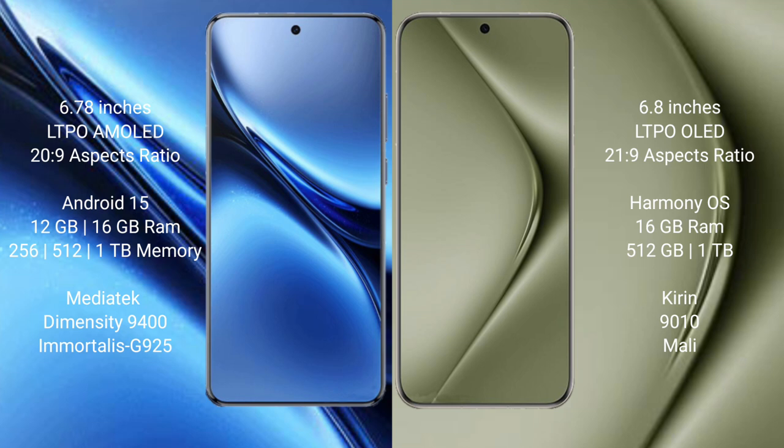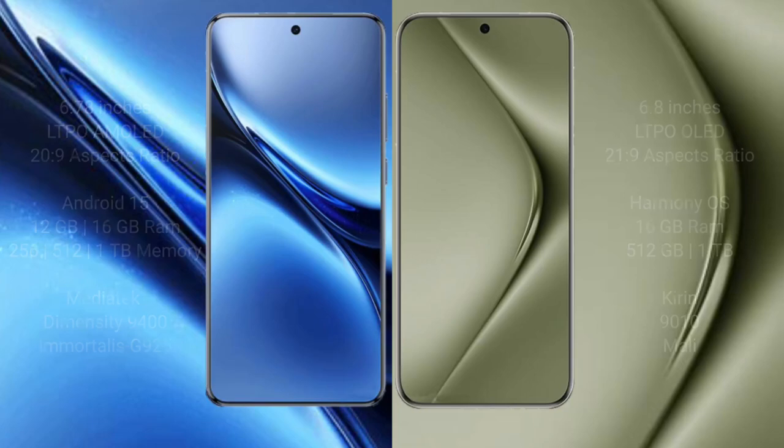The Vivo X200 Pro comes with 12GB or 16GB RAM and 256GB, 512GB, or 1TB internal storage, powered by the MediaTek Dimensity 9400 processor and GPU G9025. The Huawei Pura 70 Ultra comes with 16GB RAM and 512GB or 1TB internal storage, powered by the Kirin 9200 processor with a Mali GPU.